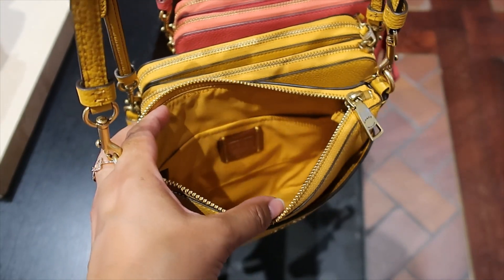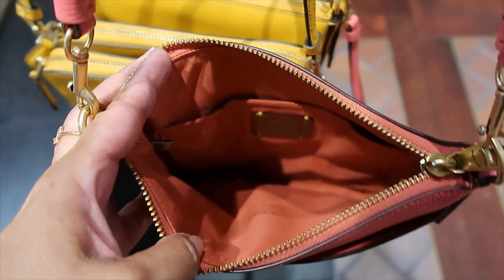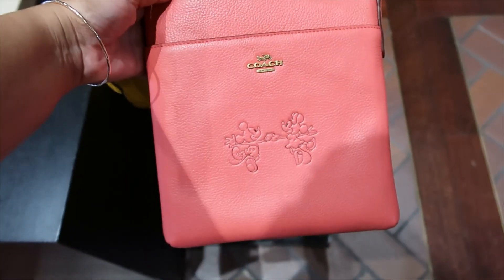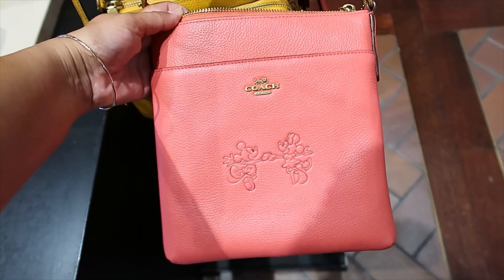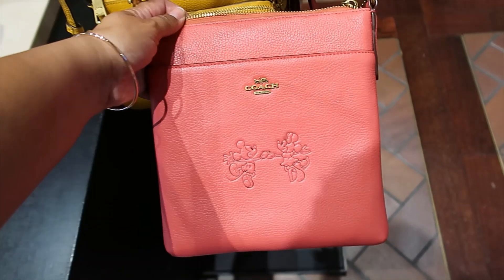It's $175 — no snap button closure or magnetic closure. That's what the interior looks like. I wanted to show you the lining of the pink one too. I kind of love the backpack, but I don't know — I think I like this one better.